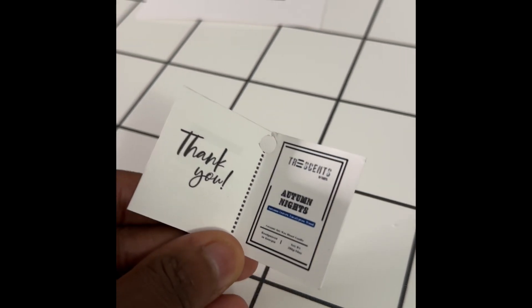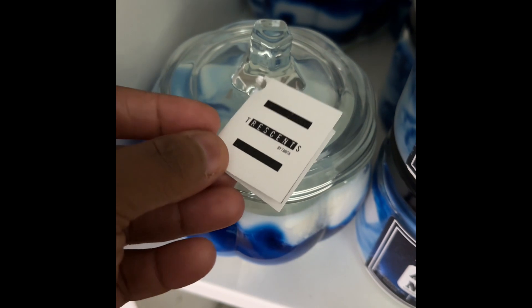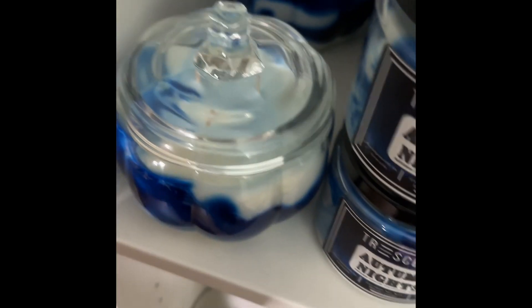For the fall pumpkin candles I got from Candle Science, I created this label — I just wanted to show you guys. It's a hang tag; on the back is the warning sticker, and I put my logo on the front. I use cardstock and print it — I use Canva to create the hang tag — and it hangs on the lid just like that.